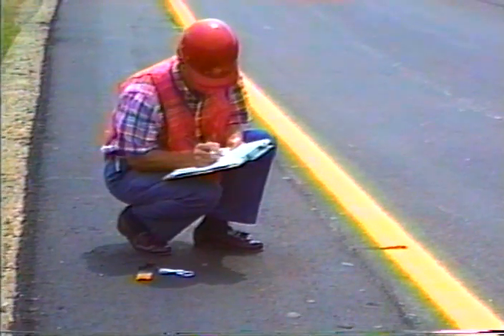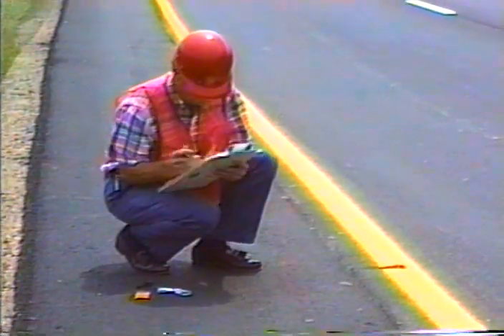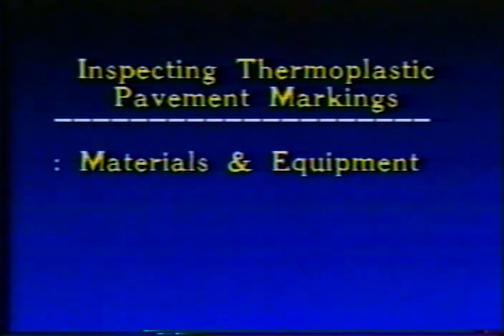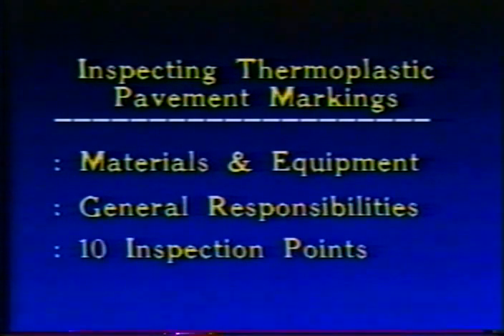As the construction inspector, it's your responsibility to see that the contractor uses approved materials and equipment, and that the markings are placed in accordance with the project plans, specs, and special provisions. This program on inspecting the installation of thermoplastic pavement markings will show you what to look for.